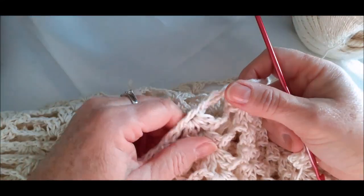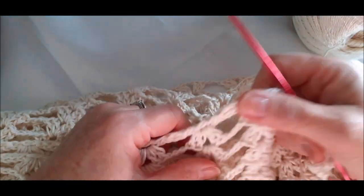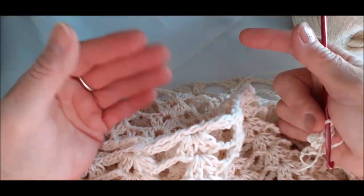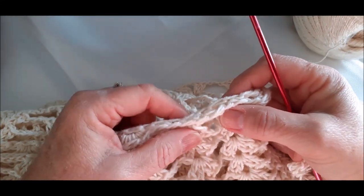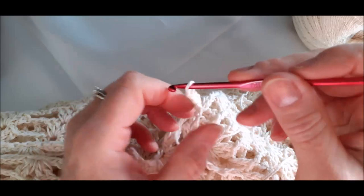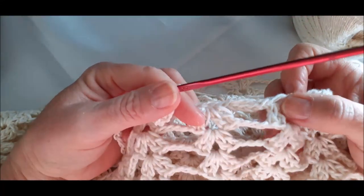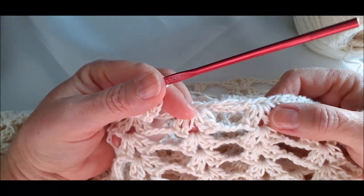O que eu aconselho: se vocês medirem cinquenta argolinhas para vocês, diminui uma ou duas. Dependendo muito também do quadril — se o seu quadril for maior que o busto, o ideal é fazer o que deu mesmo. Se o seu quadril for igual ao busto, eu aconselho a diminuir duas argolinhas, se você for trabalhar com esse mesmo número de agulha e de linha. A minha ficou ótima com quarenta e oito argolinhas.